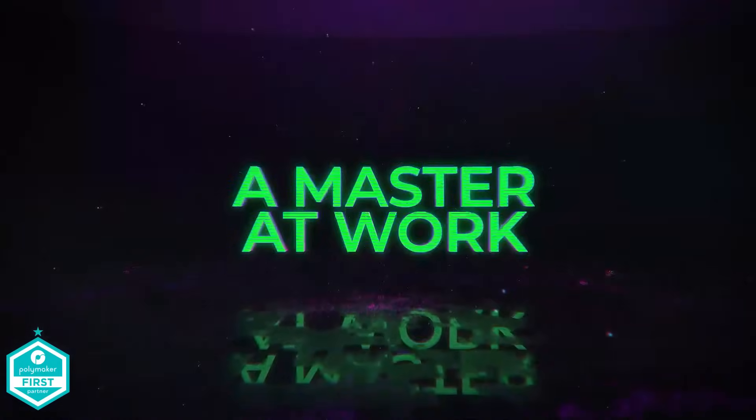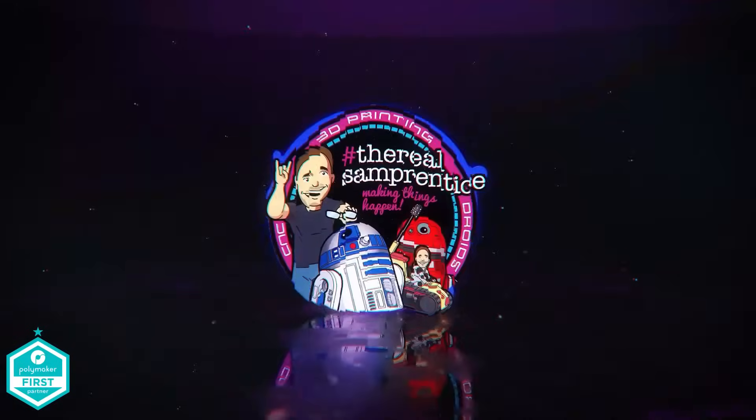You are watching The Master of Work. What's going on, friends? Sam Prentice back once again.